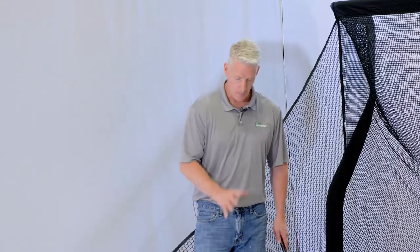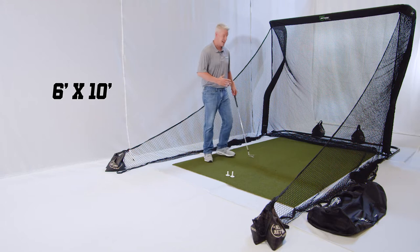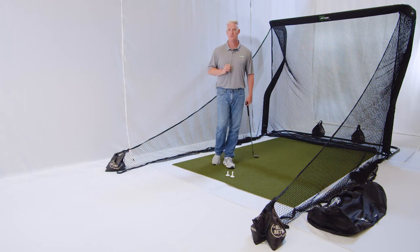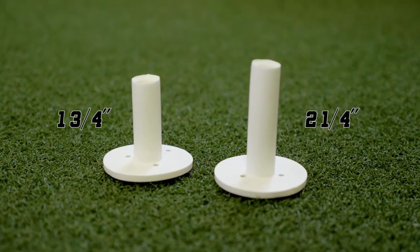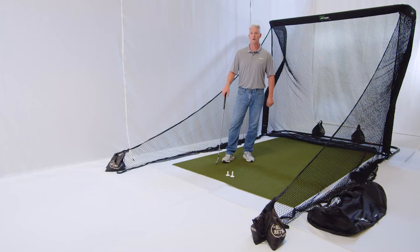You're also going to get our Pro Turf. Our Pro Turf is six feet wide by 10 feet long, provides continuous ball return right back to the tee. You also get two rubber tees — a two and a quarter inch tee and an inch and three quarter tee for your Pro Turf itself.